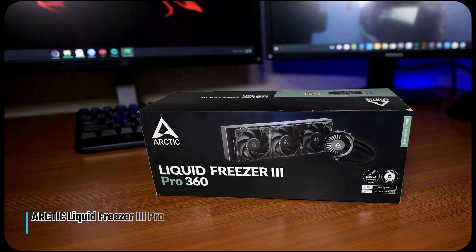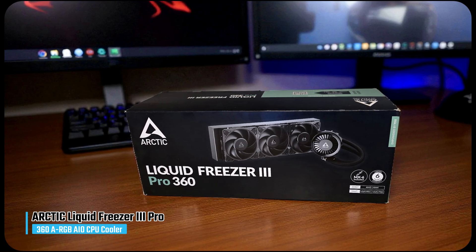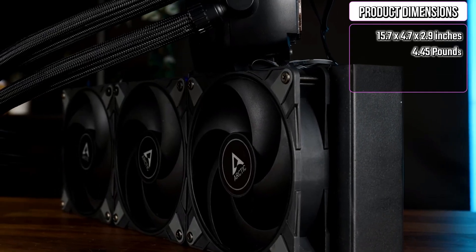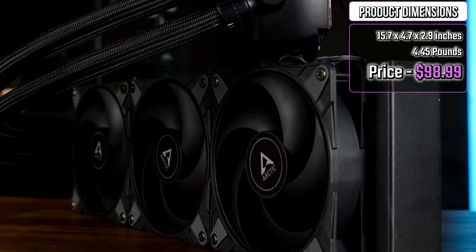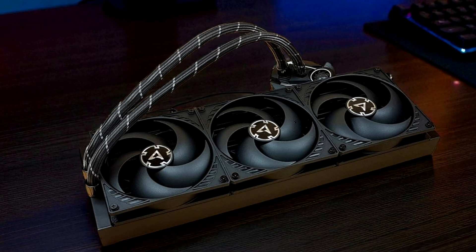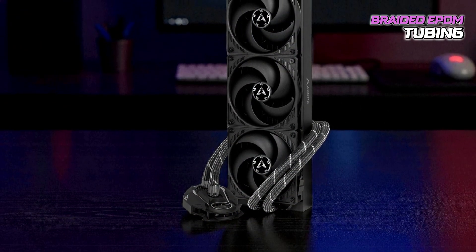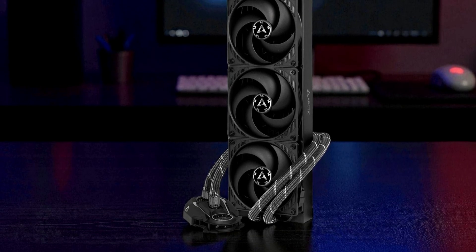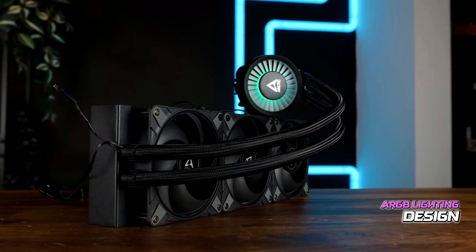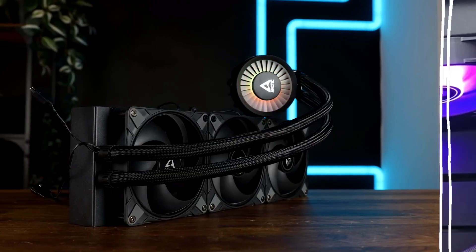And now, I'm going to talk about the Arctic Liquid Freezer 3 Pro, the best 360mm ARGB AIO CPU cooler. This 360mm cooler features three 120mm P12 Pro fans mounted on a 38mm thick radiator, providing a larger fluid volume for superior heat dissipation. The fans and tubing are neatly integrated, giving the cooler a clean, industrial look. Its braided EPDM tubing enhances durability while maintaining flexibility during installation. The ARGB lighting adds subtle, customizable illumination across the fans, delivering a premium yet professional aesthetic suitable for both gaming setups and workstation builds.